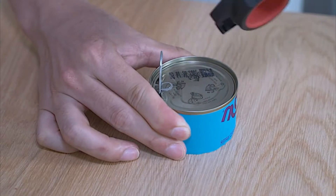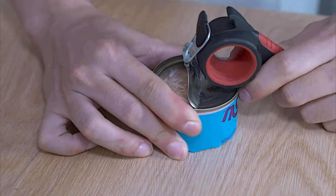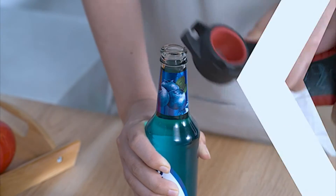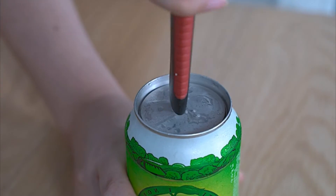So if you're looking for a kitchen gadget that definitely works and will help your parents or grandparents open up jars, bottles, tuna cans, or anything else, then consider getting these two. Thanks for watching — I'll see you guys next time. Bye.